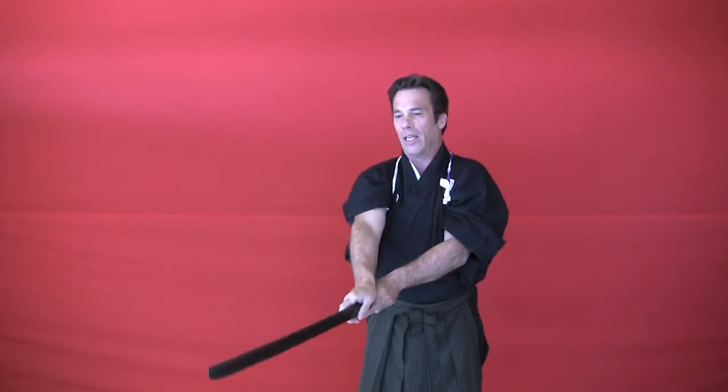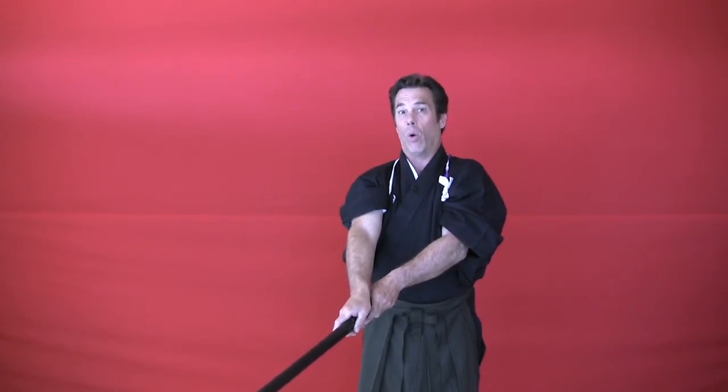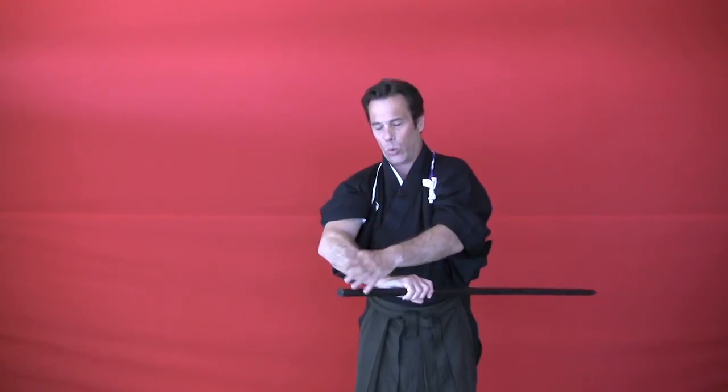If your elbows are far apart or not into your chest area, your cuts will not be consistent. Execute a migi kesagiri, which is a right downward diagonal cut, down to about where the sword tip points at your knee level or your opponent's knee level. From here, I'm going to let go with my left hand, rotate the sword counterclockwise about a hundred and thirty degrees, and then re-grip the sword with my left hand.